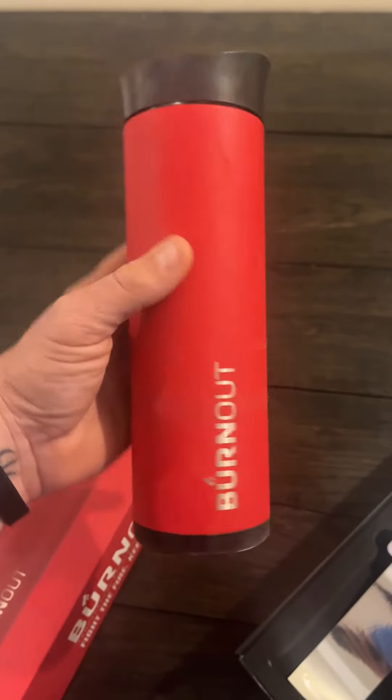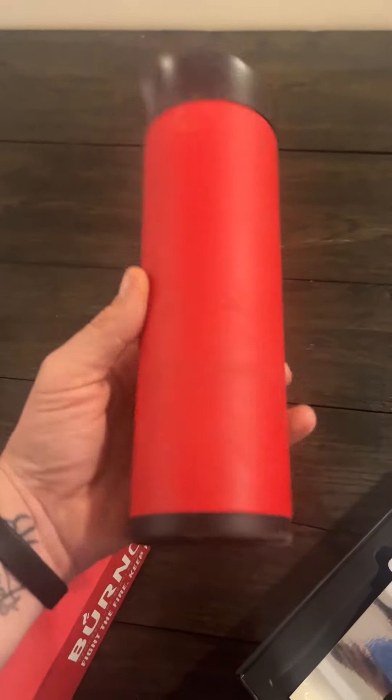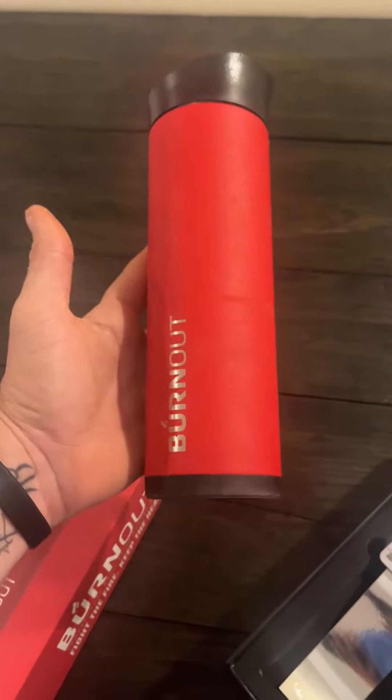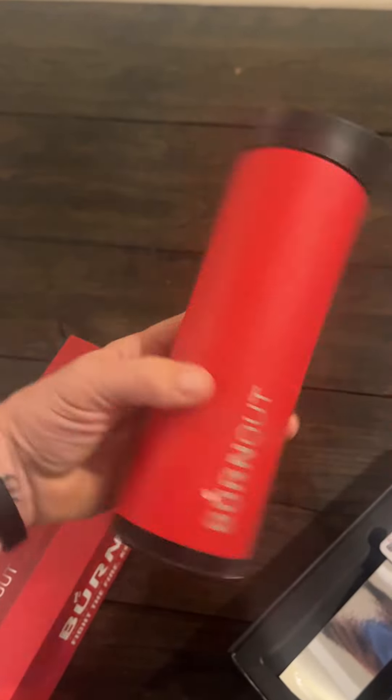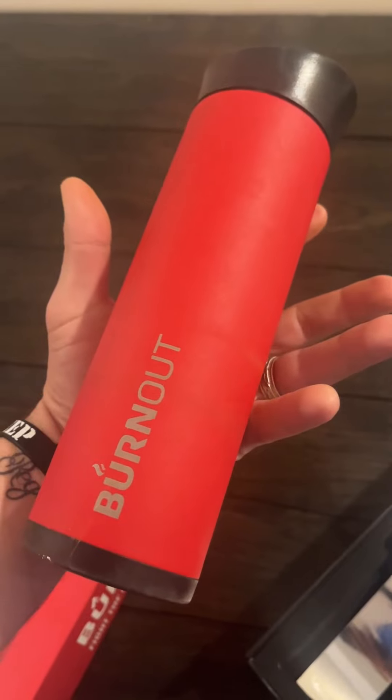I've used this quite a bit. Love it. Super simple — just fill it up, open, close. Spill proof of course, insulated of course. They call it the Burnout and I certainly recommend it. I've had this for a couple of years and I use it all the time.